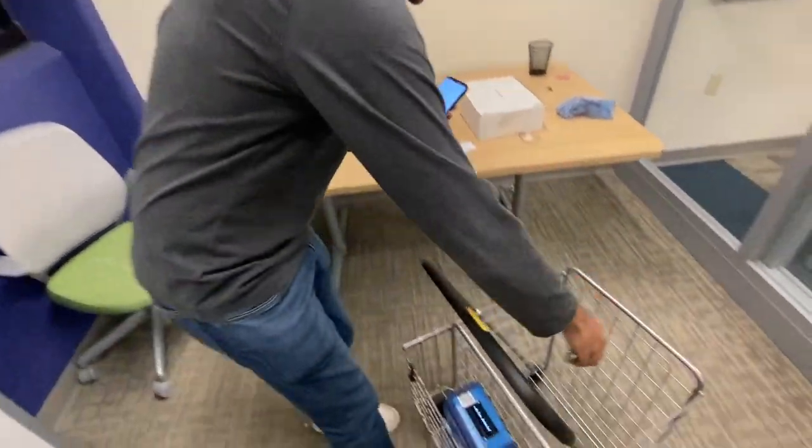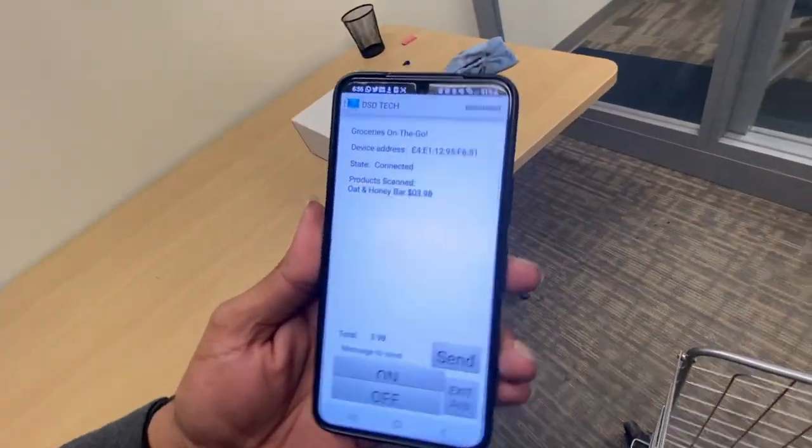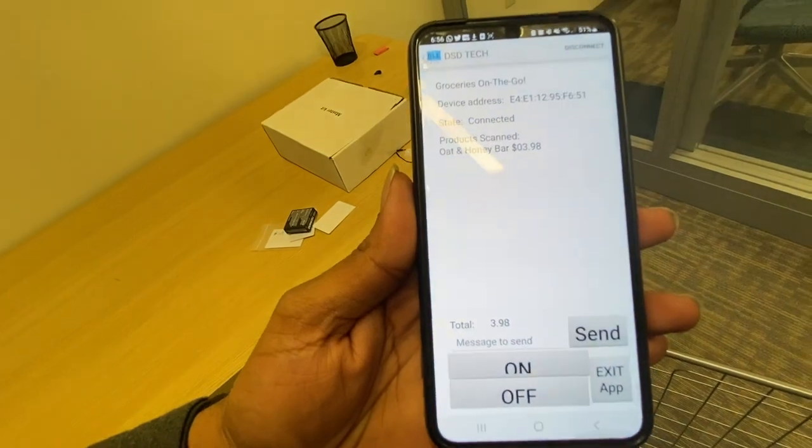This is the product. I'm going to scan it. And as we can see, the app registered the product along with the total being shown.